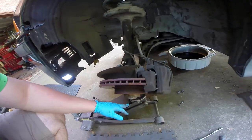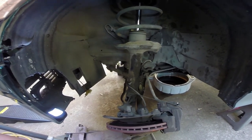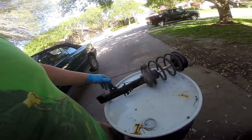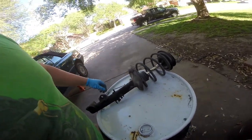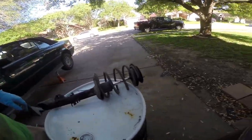Depending on how rusty your stuff is, usually one good smack will get this to come out. You want to have a jack underneath it so you don't damage the wires. We're going to carefully worm this thing out of here. This doesn't look in all that bad of shape — obviously I don't know the condition of the strut, but it was bouncing around pretty good earlier.